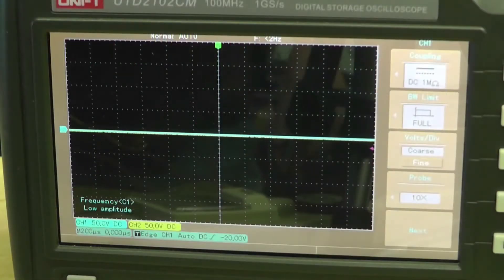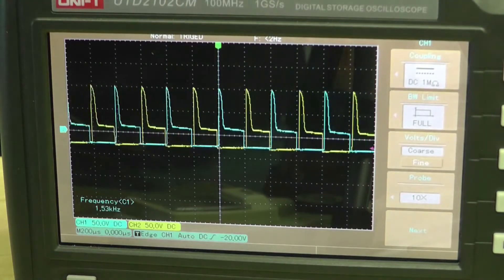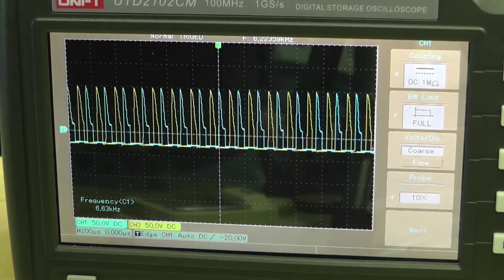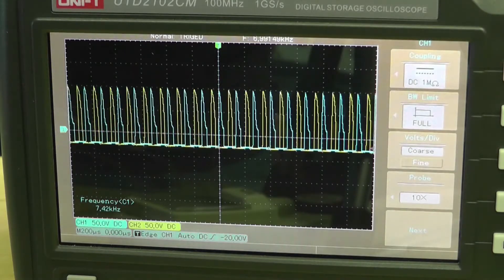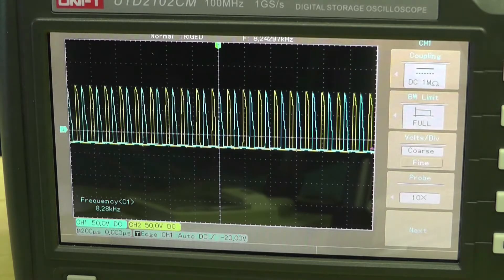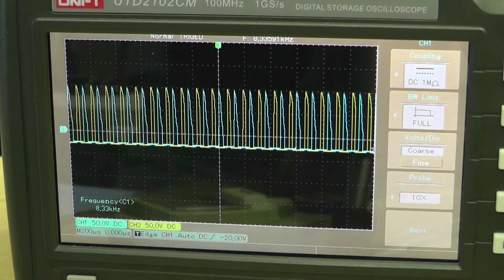We're going to see how fast this starts up. Applying power now. Yeah, 500,000 RPM in what, 15 seconds? Hey, that ain't bad.